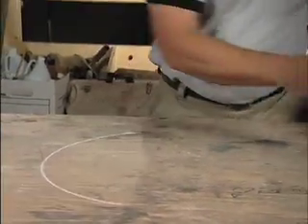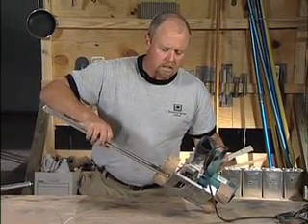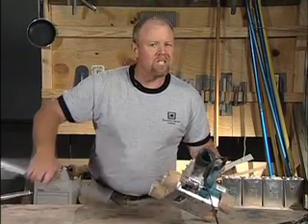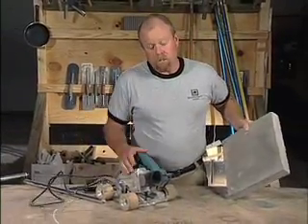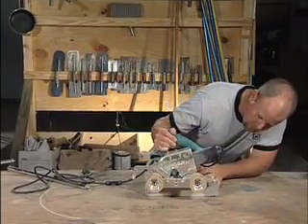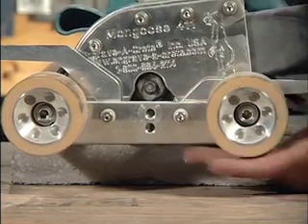One last tip before we show you how to use this tool: it is a good idea to make sure that your blade is adjusted at the proper depth. You're typically looking for somewhere in the vicinity of about a quarter inch depth. I'll find a hard surface — maybe it's the edge of a table or the edge of a piece of concrete — and simply adjust it down; this will show you how deep you're cutting before you start.